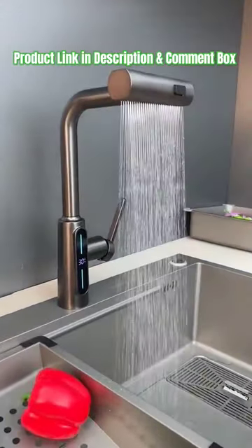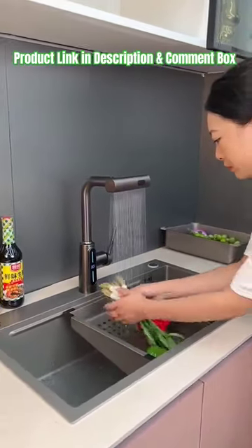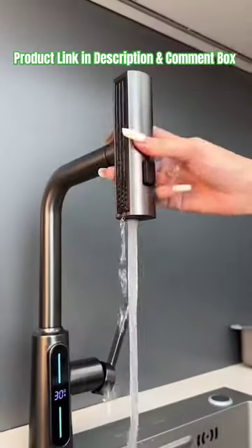Flexible and 360-degree rotatable, the pull-out stretch extends generously in length, making it easier to clean your basin in all directions — easy, convenient, and saves time.